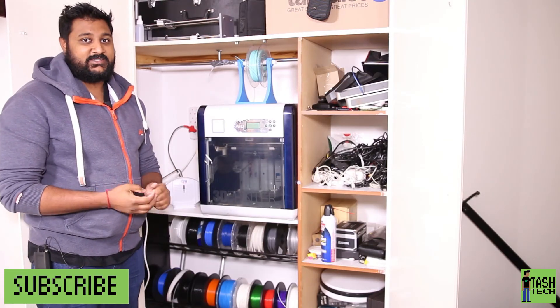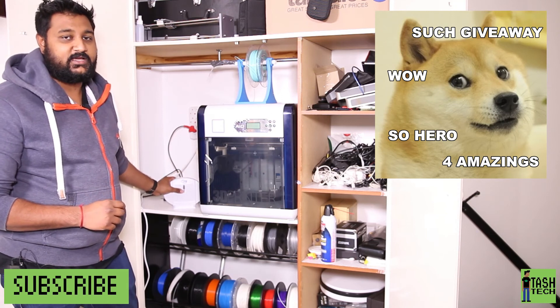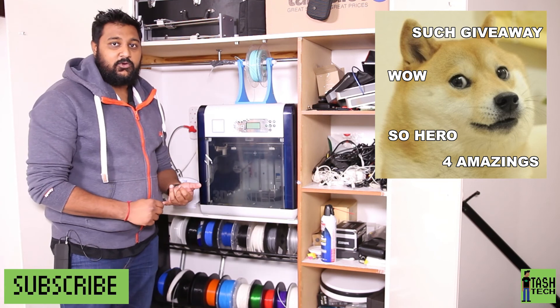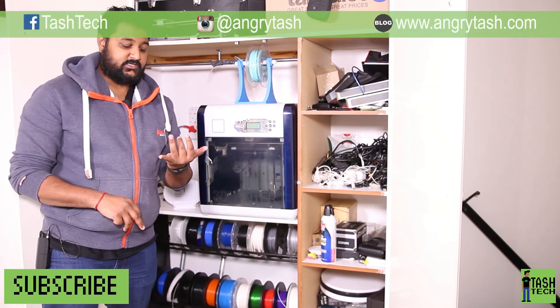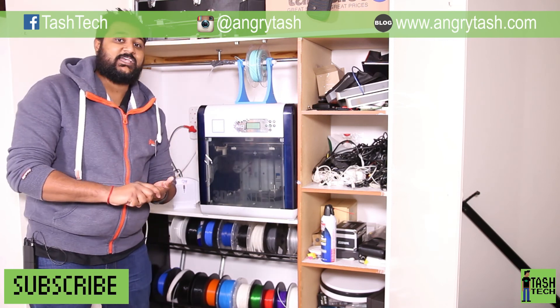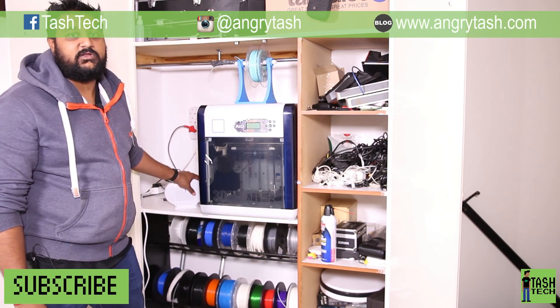Thanks for watching, guys. Just a quick note — I am giving away four CFW dehumidifiers. All you need to do if you want one is to like this video and share this video on any social media — that's Facebook, Instagram, Twitter, even Snapchat — with the hashtag TashTech, and I could be sending you one of these CFW dehumidifiers.